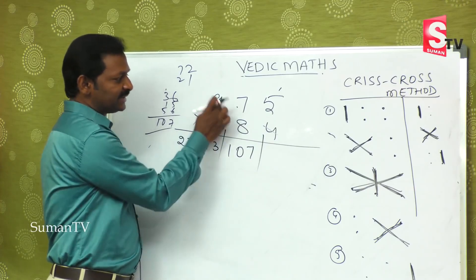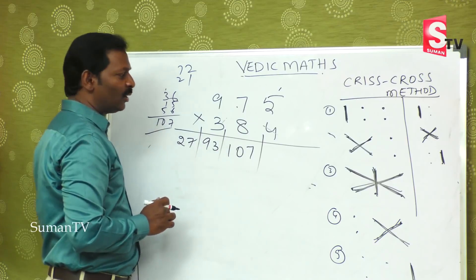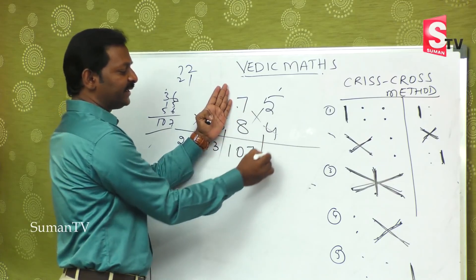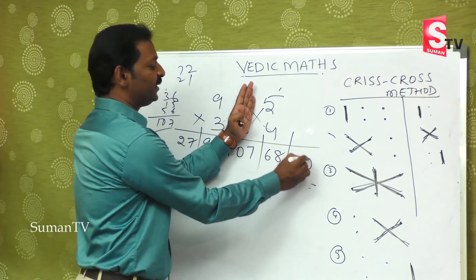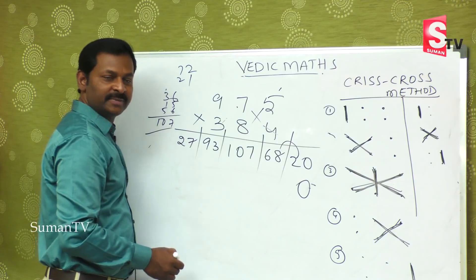First step over, second step over, and third step also completed. Now hide the first digit and check the last two: 28 plus 40 is 68. And finally this is 20, so take 0 and when you add, this becomes 10 — that is 1 and 0.